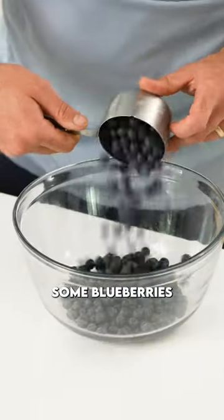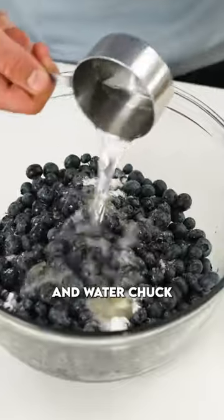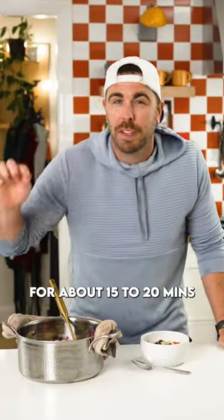Okay, into a bowl we're going to toss in some blueberries, some sugar, a little bit of maple syrup, lemon zest, butter, and water. Chuck that into a pot over medium-high heat and let it reduce down for about 15 to 20 minutes.